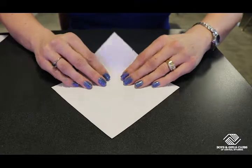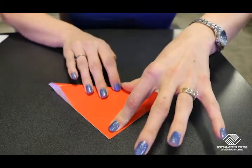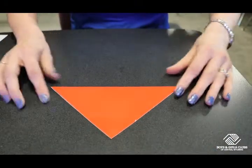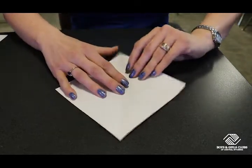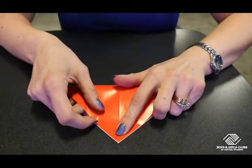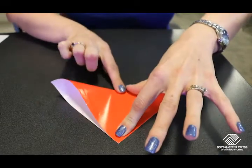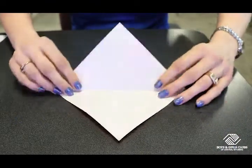What we're going to do is we're going to diagonally fold our paper this way — make sure our edges line up. Crease it very nicely, just like that. And then we're going to open our paper, turn it, and fold it again diagonally this way. Make sure our edges are nice and lined up. Crease it nicely. And then open the paper.